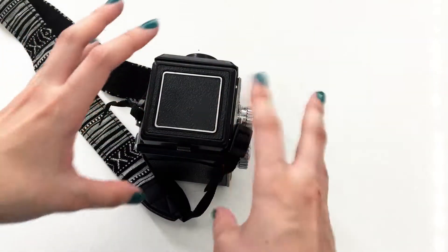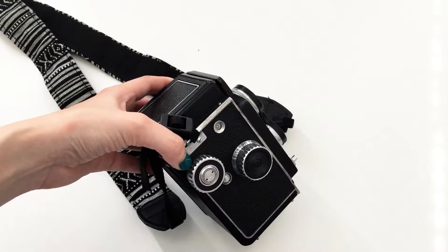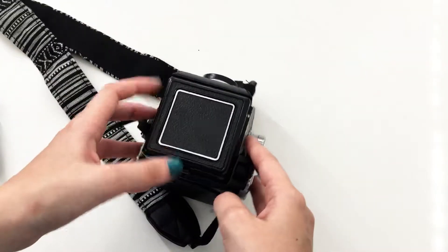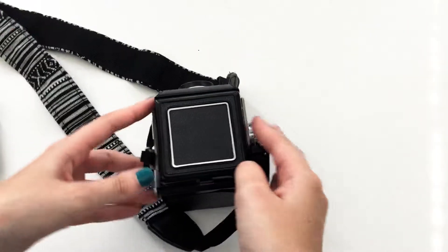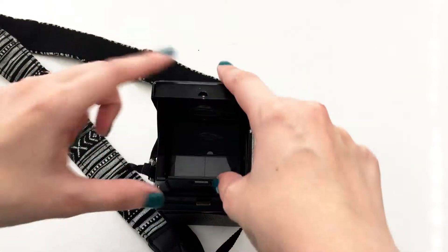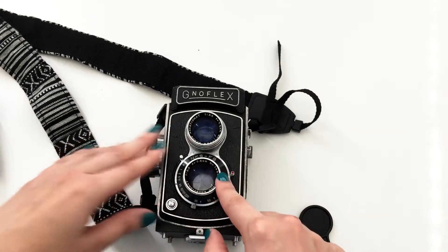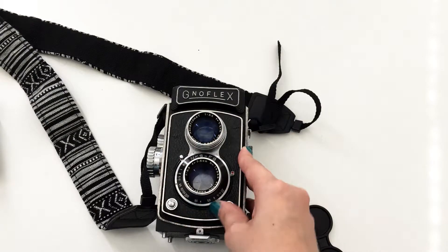Now it's ready to take photos. I'll show you how to advance and everything. The indicator window shows exposures: one, two, three up to twelve — this camera specifically has 12 exposures. When it reaches 12, it's finished and you just roll it through. For a quick recap: this is your viewfinder where you see the photo, but the camera takes the photo with the lower lens. This dial is for aperture — minimum is 3.5 and maximum is 22.